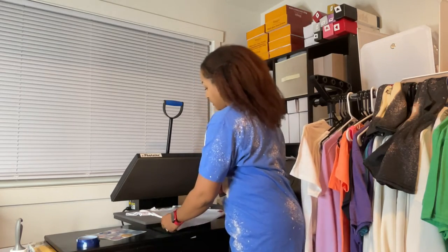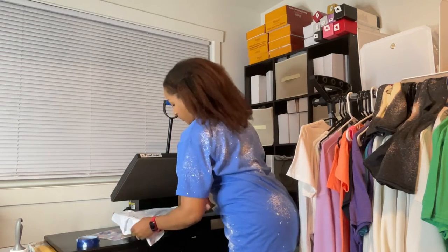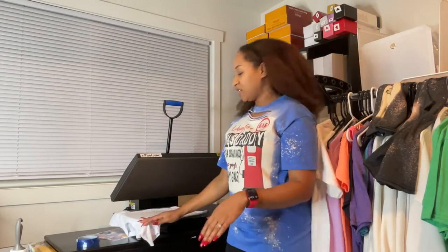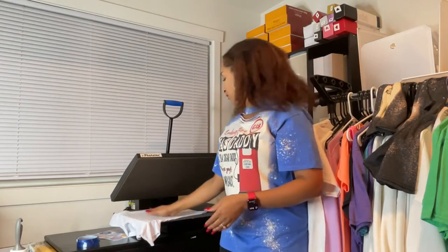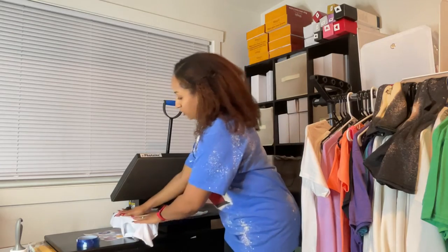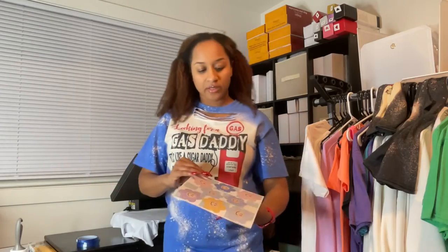The press is set for 60 seconds. When I lay my shirt on the heat press, I try to make sure this part is kind of hanging off — that's just my preference. I try to line it up straight. I made an image in Silhouette Studio and this is the image I'll be pressing onto this shirt — the shirt will be for my baby girl.